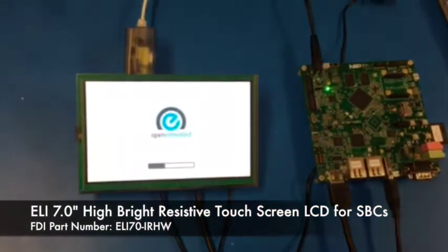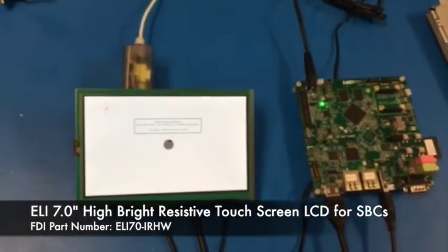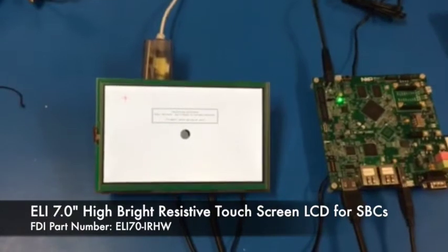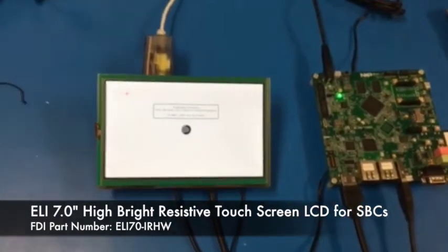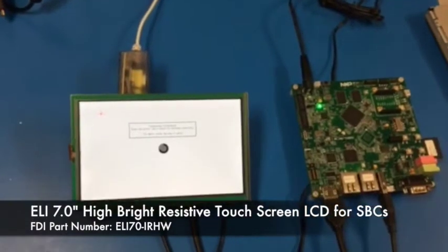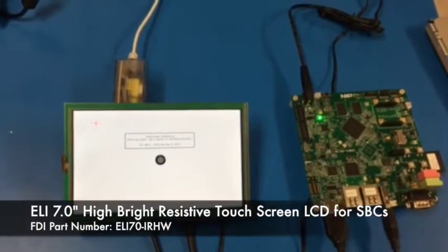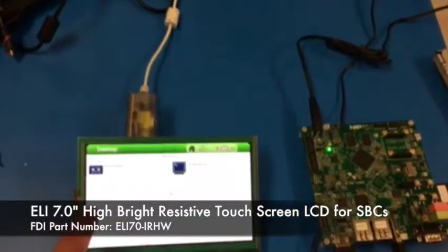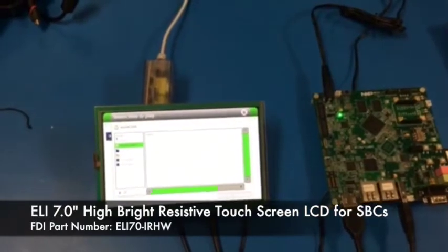And there it goes. It's a pretty fast boot. Now it's got a touchscreen that wants to be calibrated — I'm just going to let it time out. That's kind of a lazy answer, but anyhow, so here we're seeing this is out of the box. This NXP-IMX7 works fine, and you can see the touch interface work just fine out of the box.